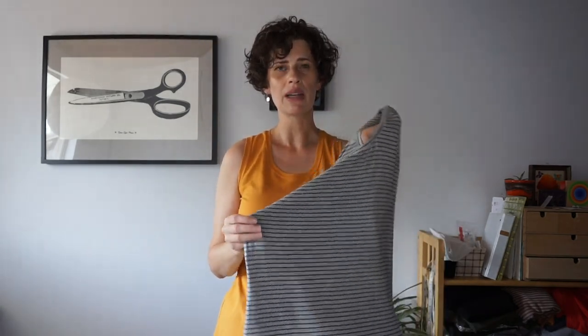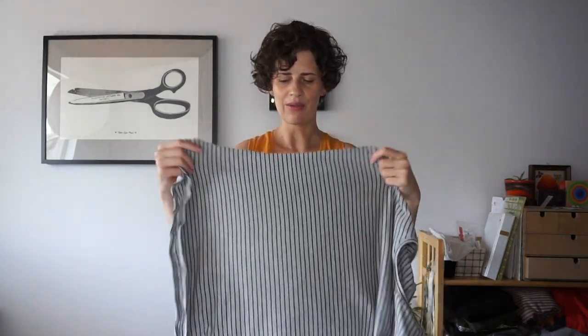For the tank top you need fabric with at least 20% two-way stretch. You can use really a variety of fabrics — anything that would work for a t-shirt. This fabric has really a lot of drape; it's probably some sort of combo of cotton and rayon or other things if it's from a bargain bin.